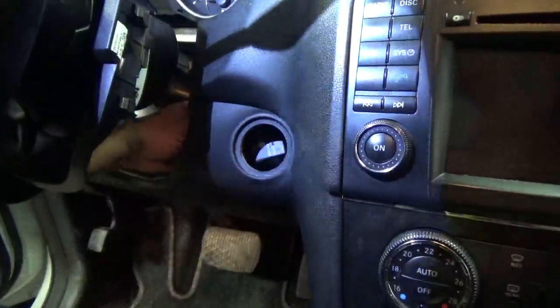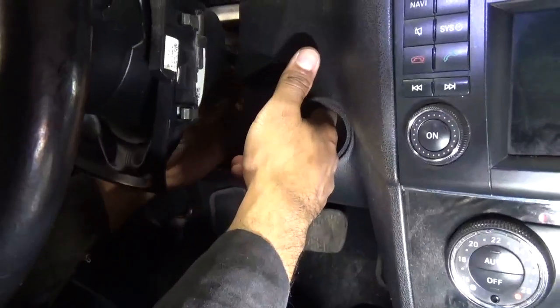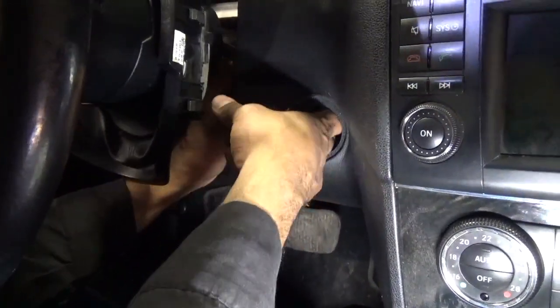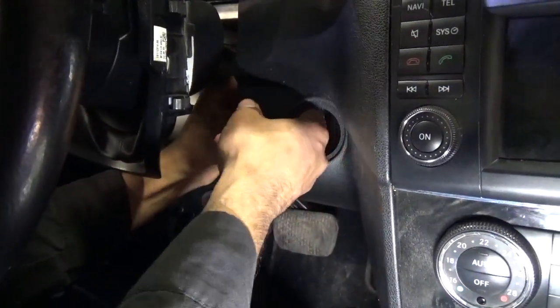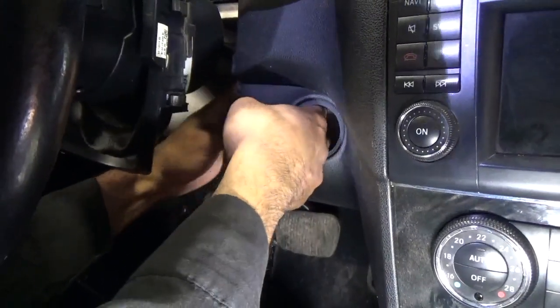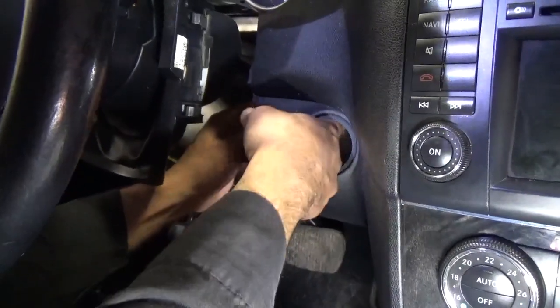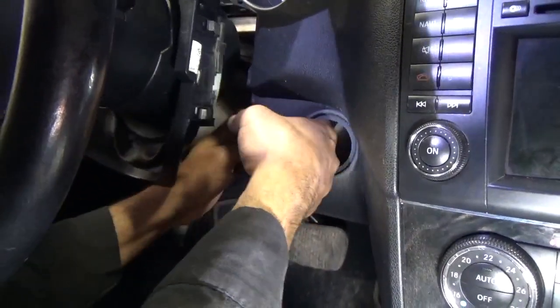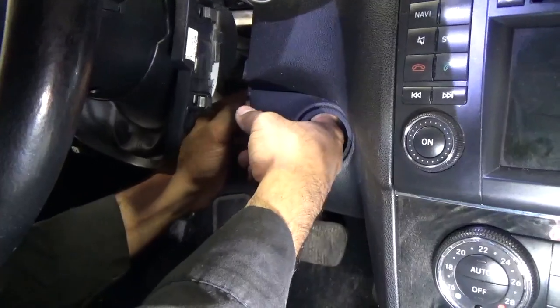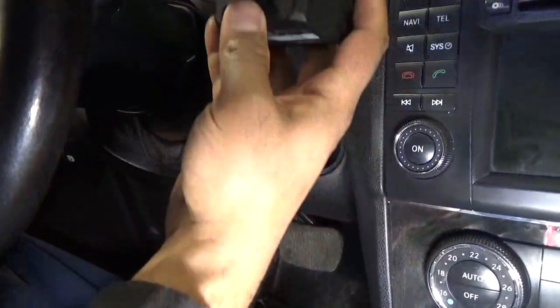I can put my hand from here, so I'm going to put my fingers here so I can guide the ICE out. This is the easiest way to remove the ICE — we're going to wiggle it around until we have the right angle. And we have the ICE out.